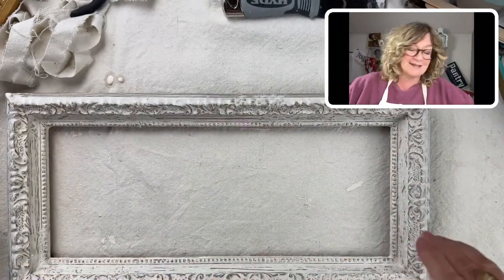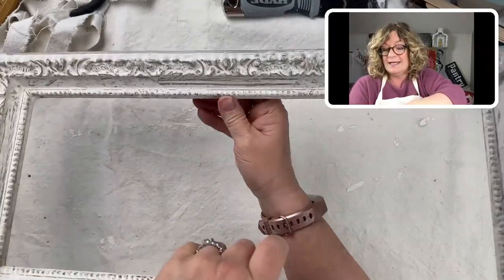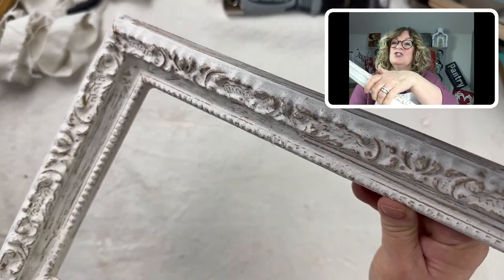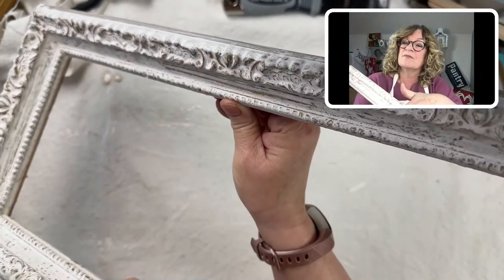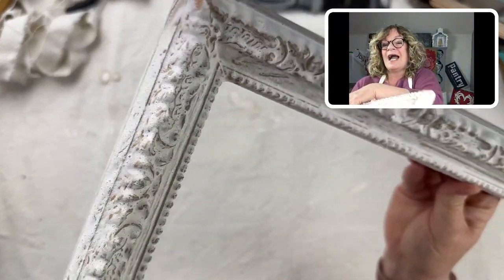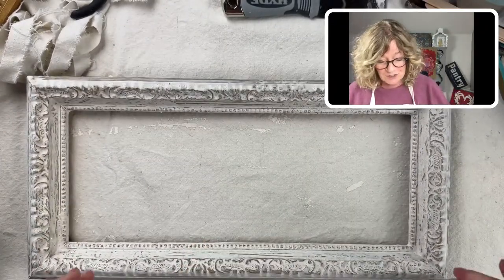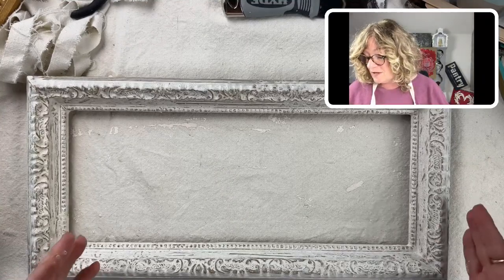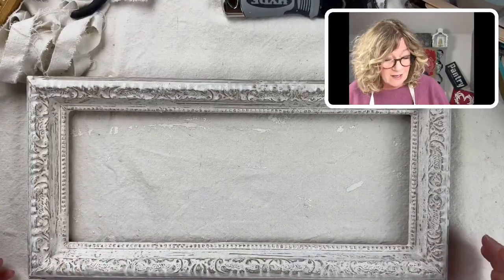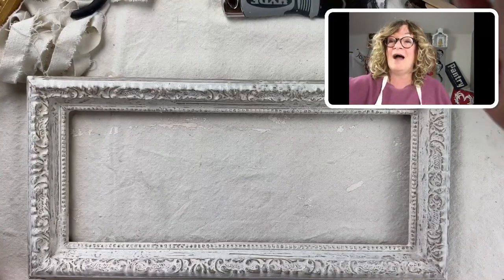Just this alone — the cracked gesso over the gold — is so pretty. Just the crack alone, isn't that beautiful? I love this look. And I think if I wanted to I could literally leave it like this and seal the cracked gesso. But I'm going to push this. I have to say, I love how this looks.